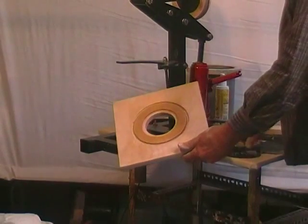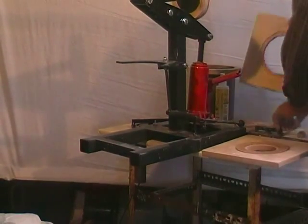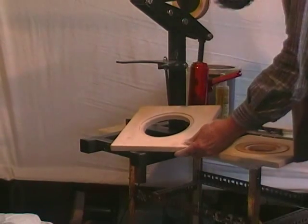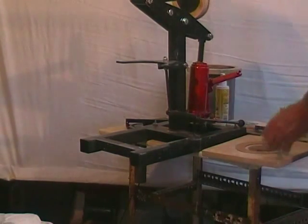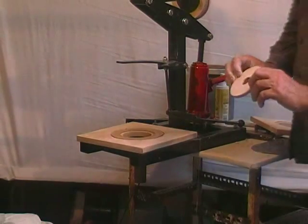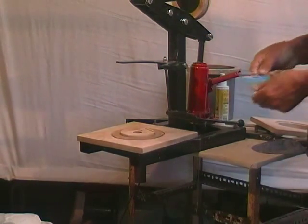The machine comes with a bottom plate to suit standard 100mm dies, which fit into the recess, and also with a larger bottom plate to suit standard 150mm dies. For those who like to make their own small dies for handles and so on, it also comes with a credit card holder that fits in the standard bottom plate.